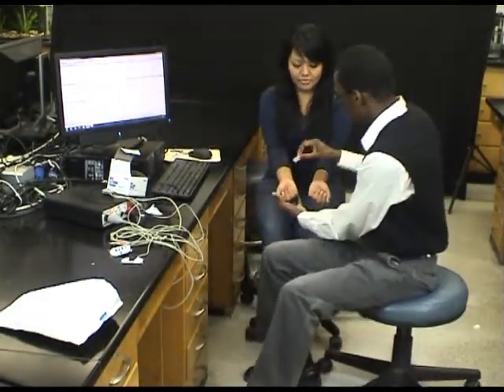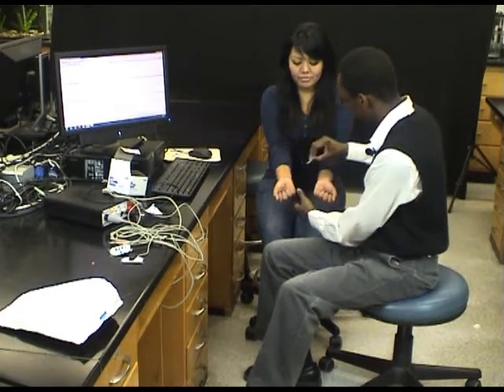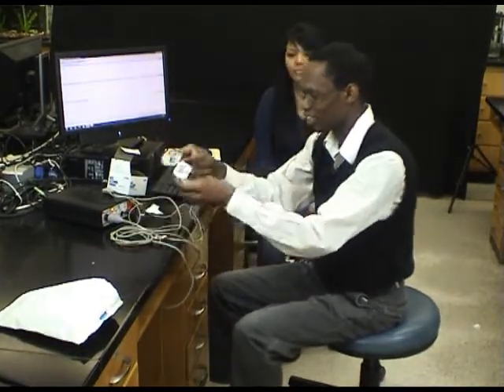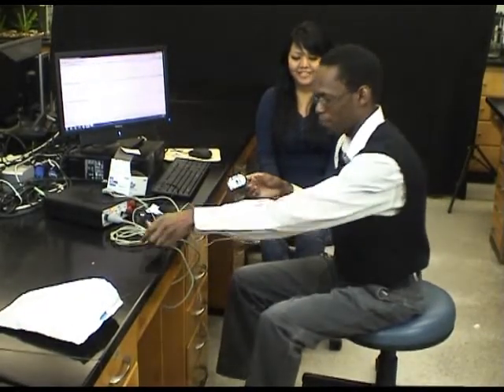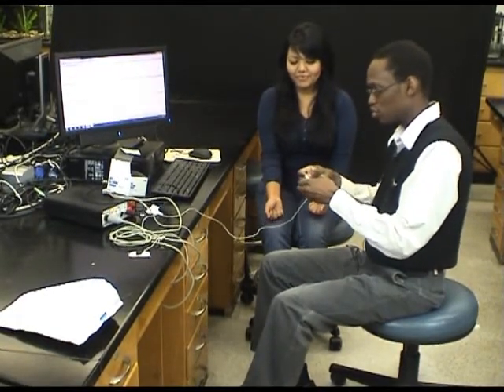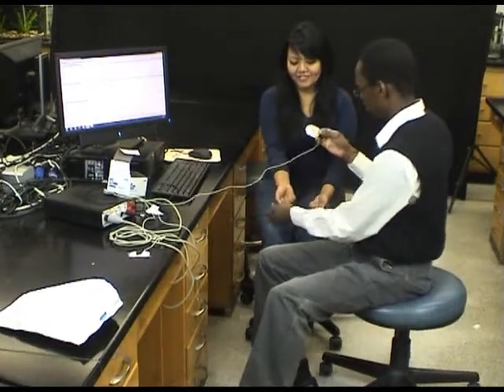Here are the electrodes. Before I apply them, I want to make sure her wrists and ankles are clean. I will take this alcohol swab and apply it to her wrist and ankle like so. Let it dry a little bit — give it time to air dry. Once it's pretty dry, I will take the electrodes.